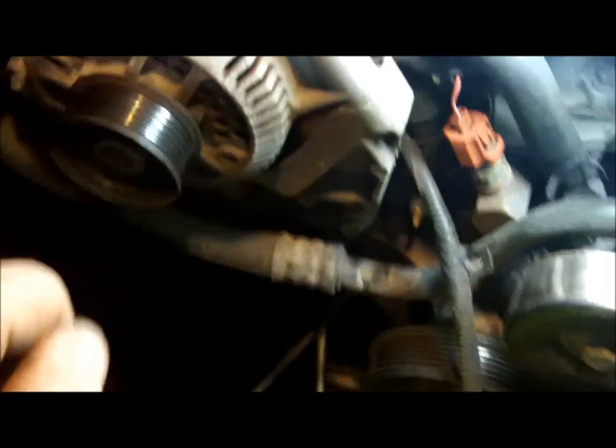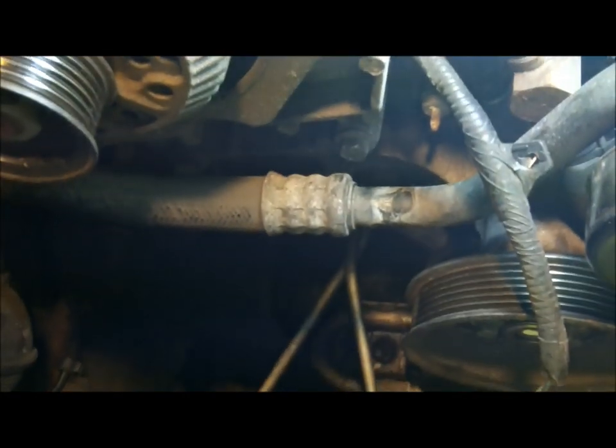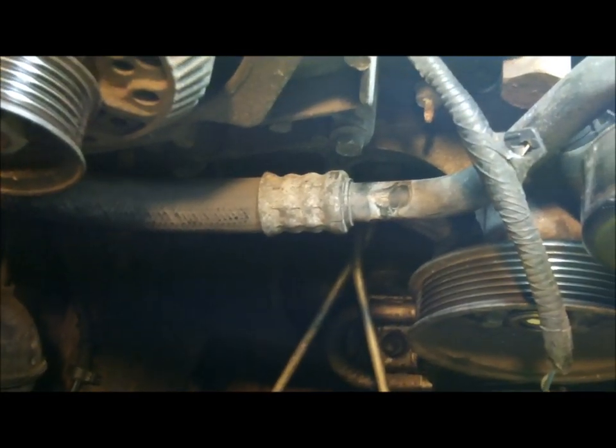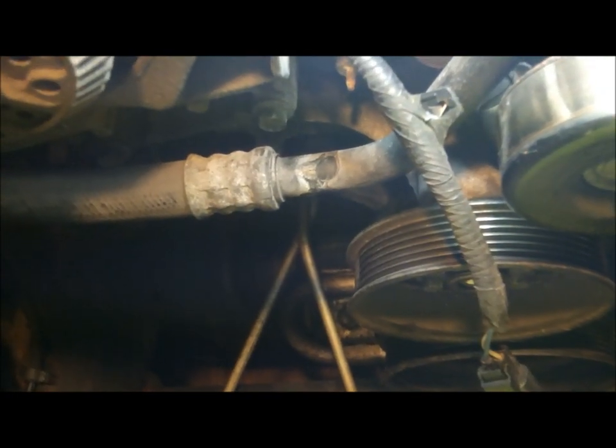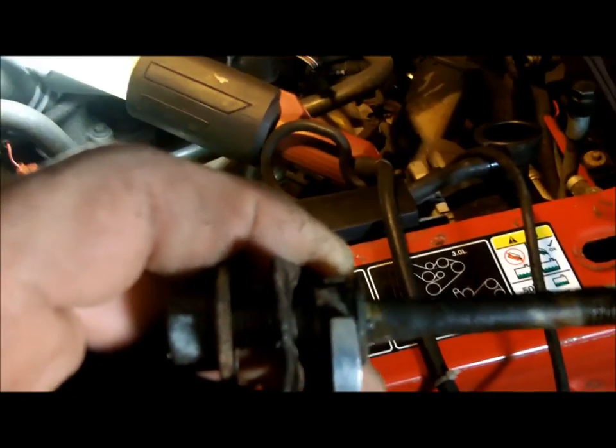I had to drill the rivet out, deform the clamp and bracket to allow it to spin out past everything you see in front of you. Finally I got it worked out, and then had to literally beat this wrench on there because the metal was bent over.